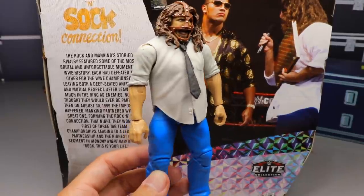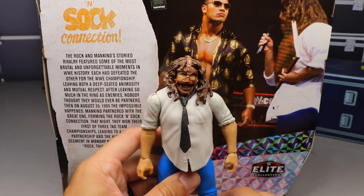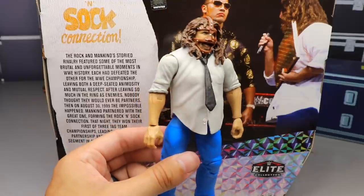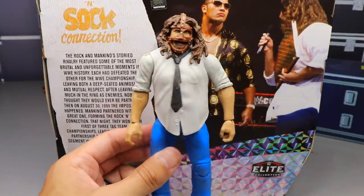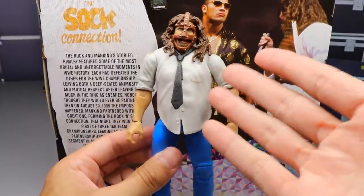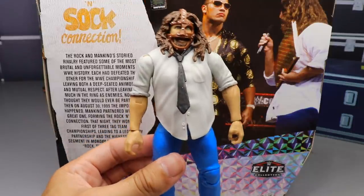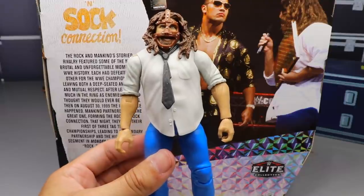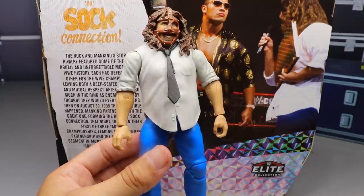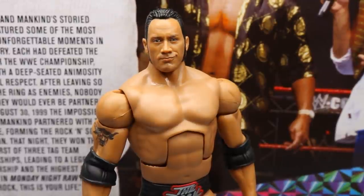This is our third elite Mankind — we had Elite 17, the Elite SummerSlam one, and now the elite two-pack. I've never owned those other two Mankinds and I really need to get them. I'm happy to finally add him to the collection. I'm sure this won't be the last Mankind iteration, especially when they update it with double jointed arms down the line. That will probably be the next one I get.